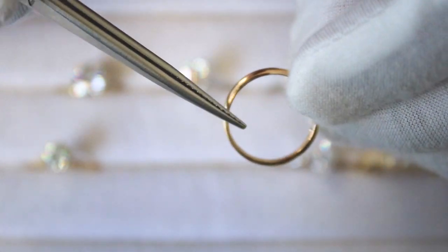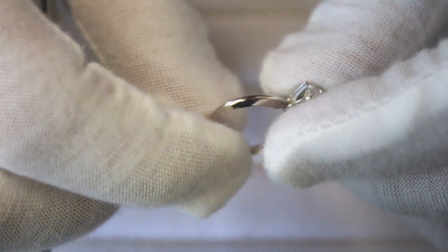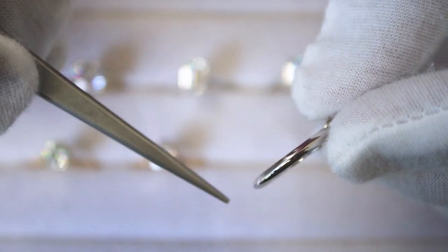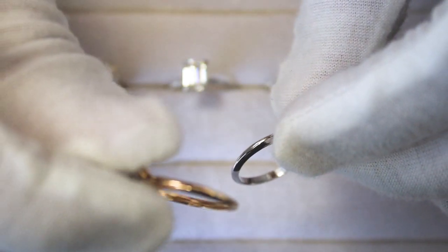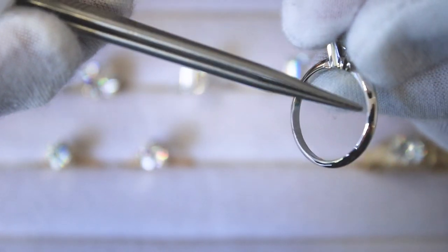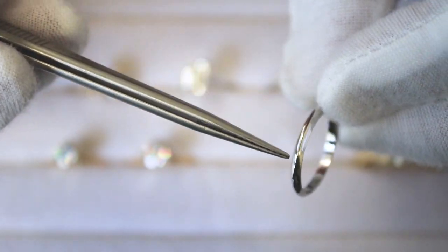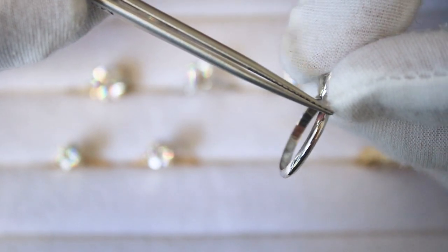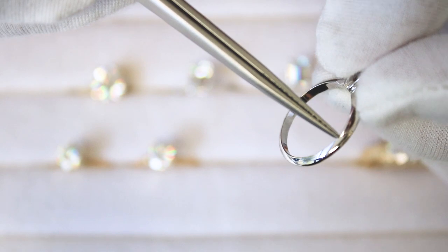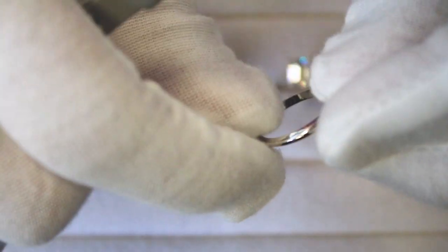This shank is a comfort fit — it's rounded out on the edges. It's a solitaire or plain shank, but the difference from the flat edge or tapered comfort fit shanks is that it comes towards a point on top. That's called a knife edge solitaire shank — it meets at a center point at the top. It's not sharp at all, very smooth, just meeting at a smooth center point. This particular one is a knife edge solitaire white gold shank.